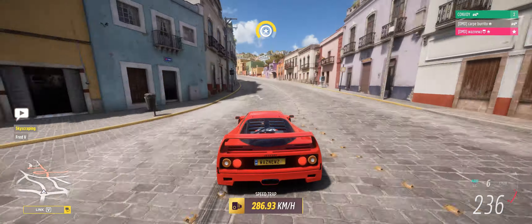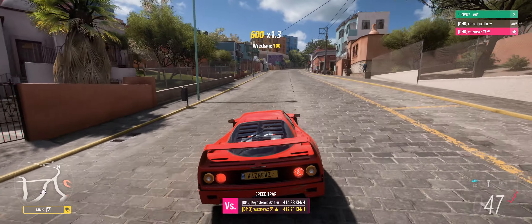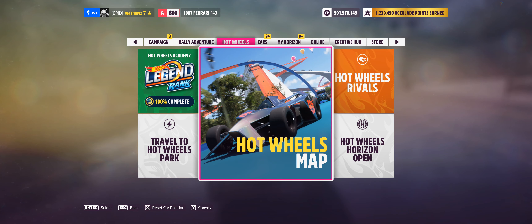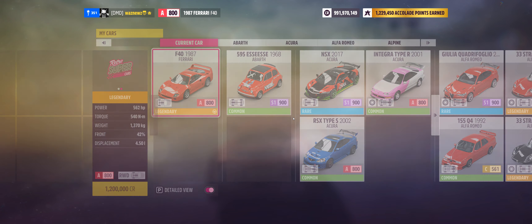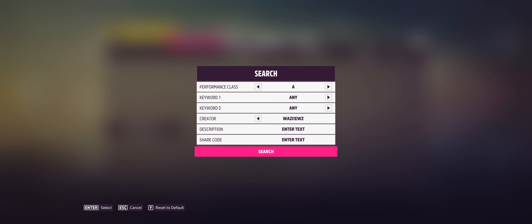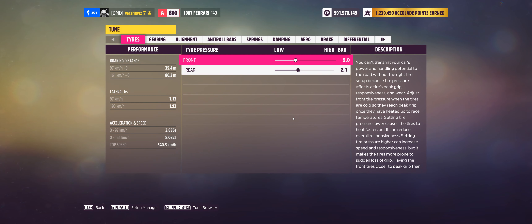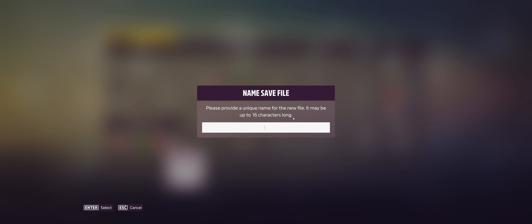There we go — 286. It's a lot faster. The car was, of course, the 1987 Ferrari F40. The tune for it is not saved, I think, so I'm going to save that and we'll call it 'Roulette Bar'.